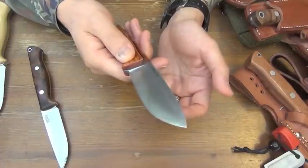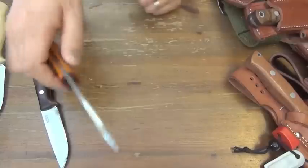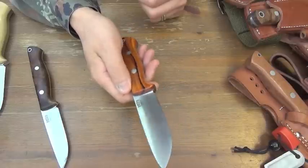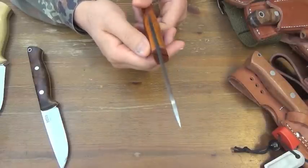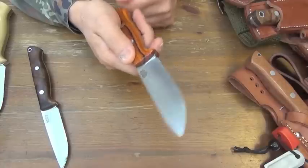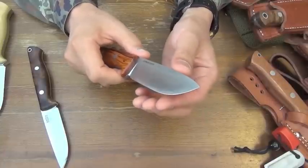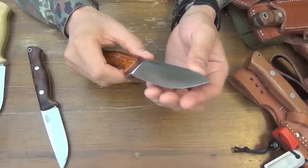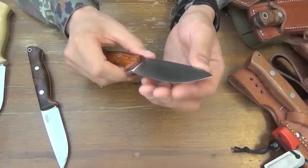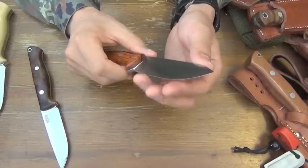I cannot remove this microbevel. So I will touch up this edge with a compound strop. If it takes me 10 minutes, no problem. I don't need 25-degree sharpness, but I do need 30-degree sharpness for 3V edges. It's enough.